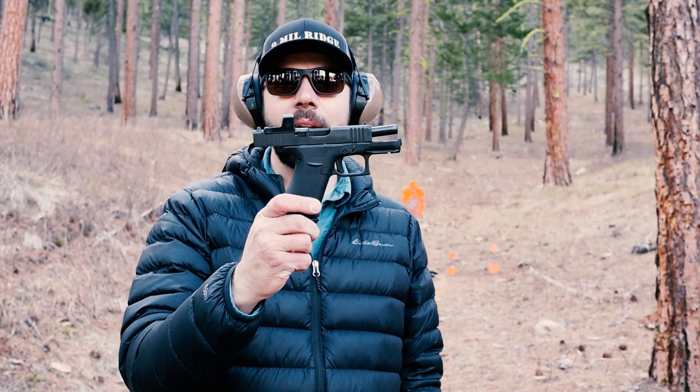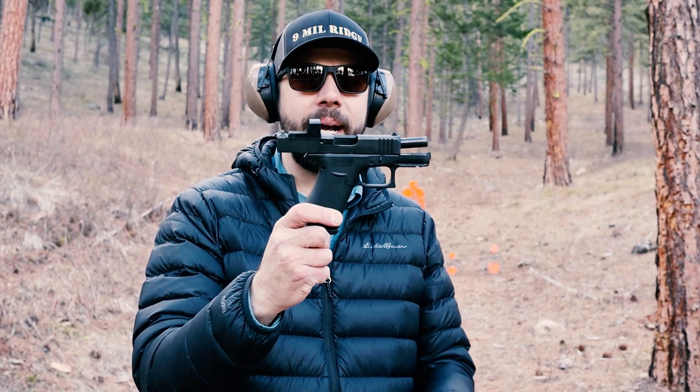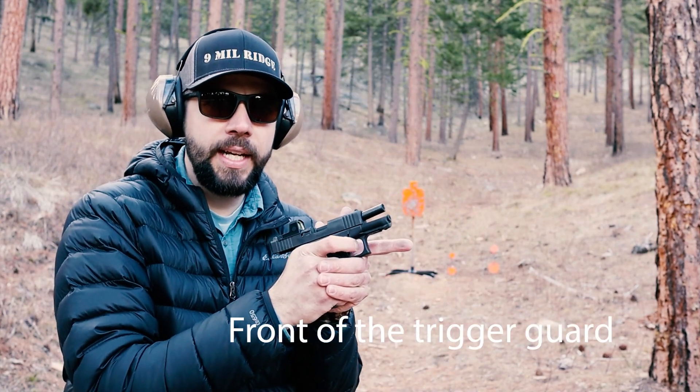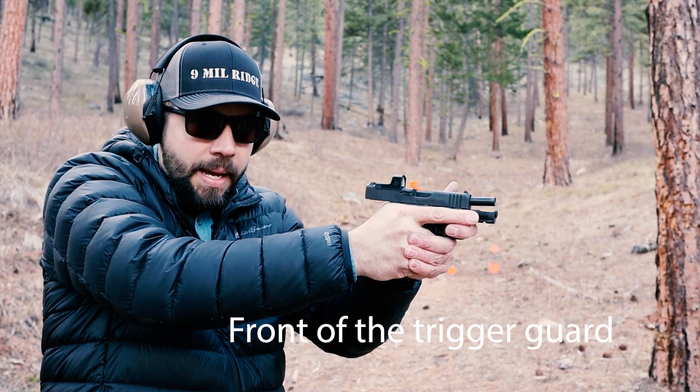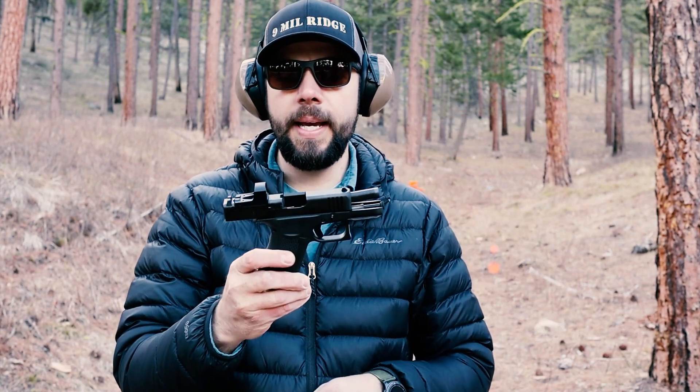All right guys, thanks for watching 9mm Ridge. This is the Glock 43X — very fun, controllable little micro compact. I do like that it has some serrations on the front, so you can actually get your finger over the front and really hold down that muzzle. That is a great feature. I do like that quite a bit.